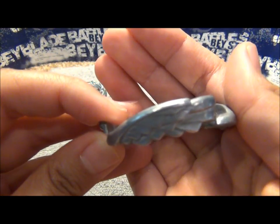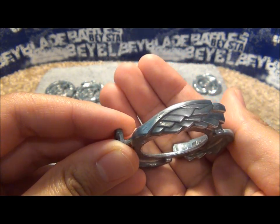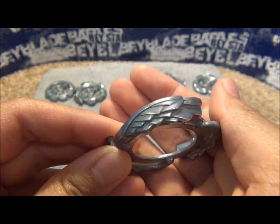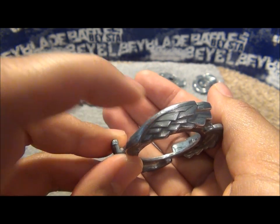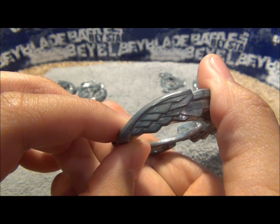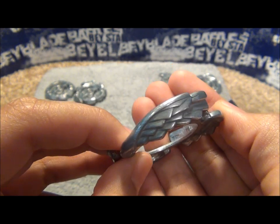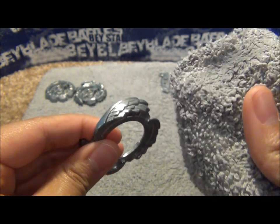Focus a little bit more — if you look at this part, it's not that shiny, not to the point where I wanted it to be. But you could see a little bit more of the definition in the feathers compared to this side right here. There's a big difference, but it's not the shine that I wanted.